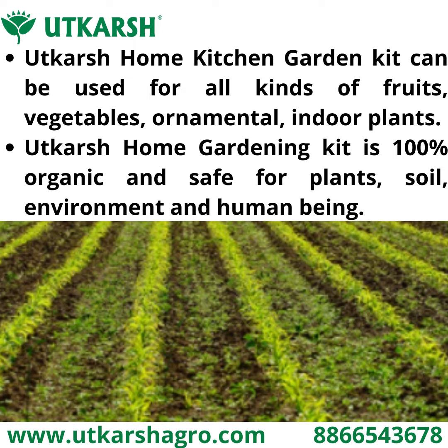Utkarsh Home Kitchen Garden Kit can be used for all kinds of fruits, vegetables, ornamental plants, indoor plants, trees, and more. The kit is 100% organic and safe for plants, soil, environment, and human beings.